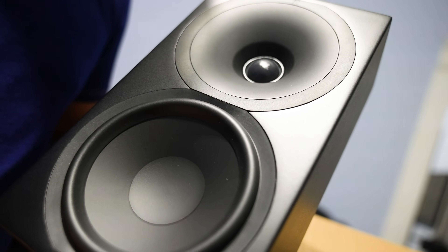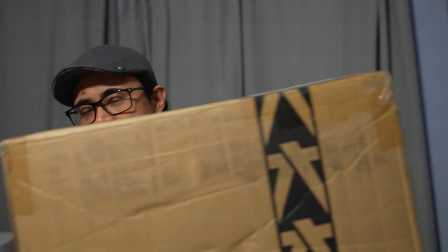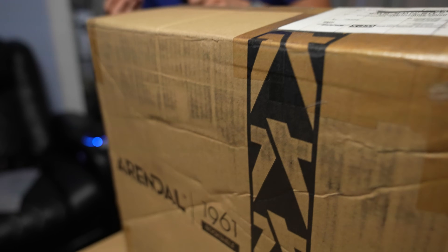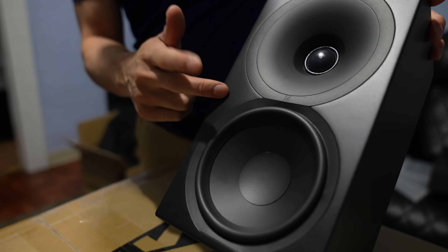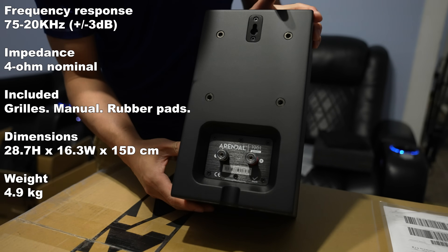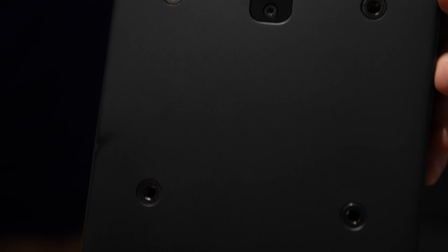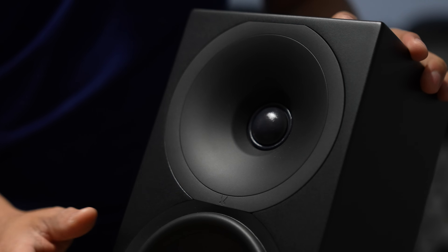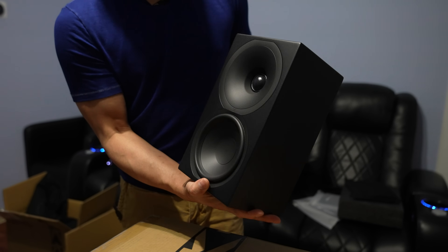The Atmos toppers also go down to 75 Hz, just like the surrounds and center channel. Moving on to the bookshelf models — also $700 — same driver, same tweeter, same mid-range, same waveguide, same back panel with the binding posts and wire notch. This also goes down to about 75 Hz, so you'll probably want to cross everything over at around 80 Hz.